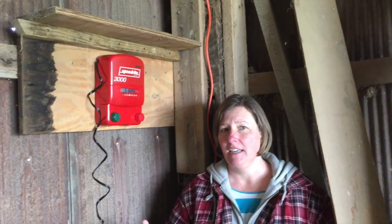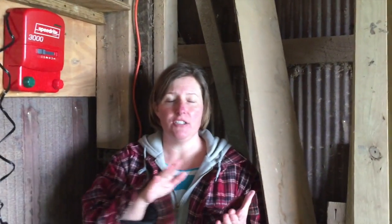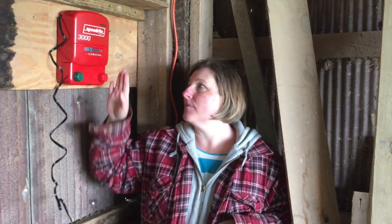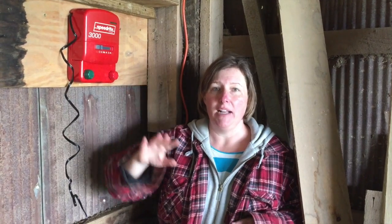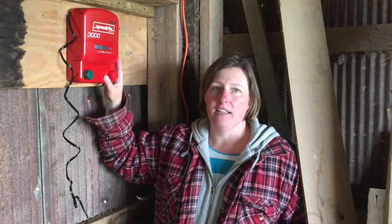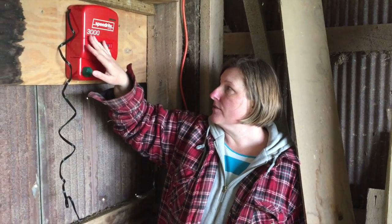After going over the pros and cons, we chose the model 3,000. On each box it tells you how many miles of wire it will charge. For the size we need now, this is probably a little more than we need, but we plan to expand to the rest of the pasture at some point. So we're buying now for the future, and in the long run that does save us money — that's why we chose the 3,000.